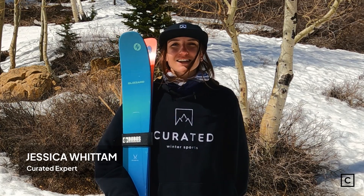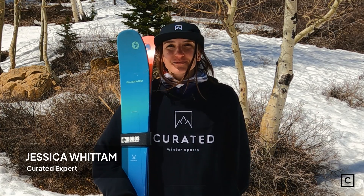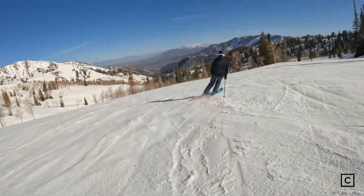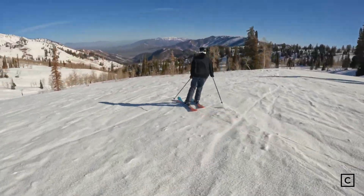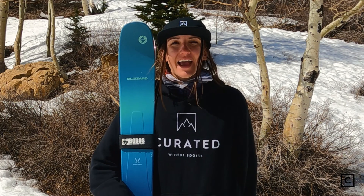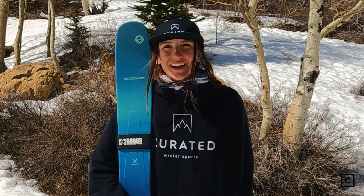Hi, my name is Jessica and I'm a ski expert at Curated. I've helped hundreds of people find the right gear for them. Today I'm at the beautiful Powder Mountain in Utah and I'll be reviewing the Blizzard Shiva 10s. Just want to remind you guys that we are not sponsored by any brand, so these videos are completely unbiased.